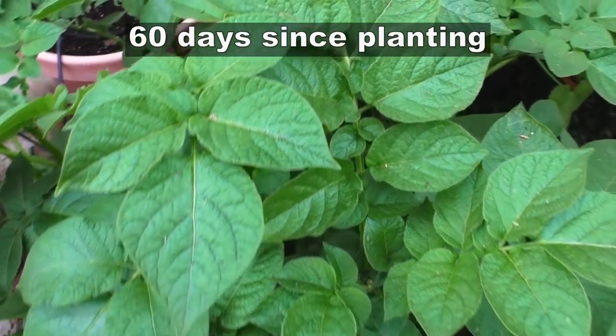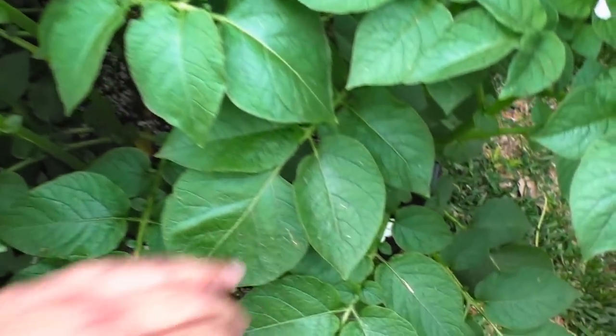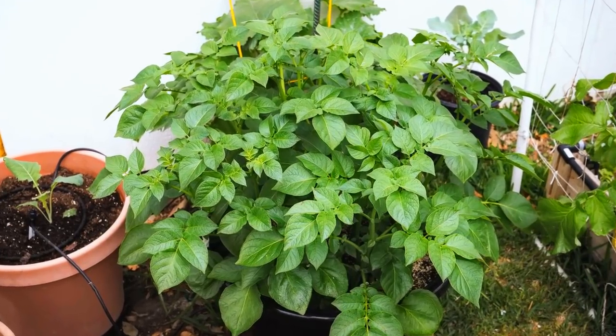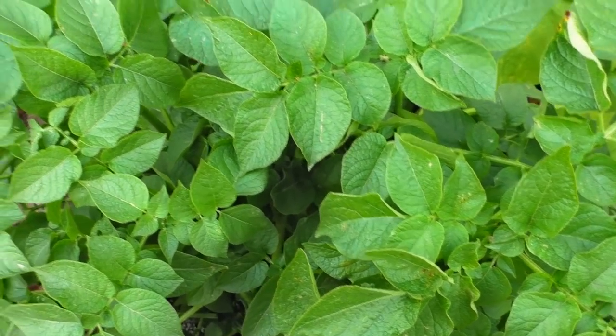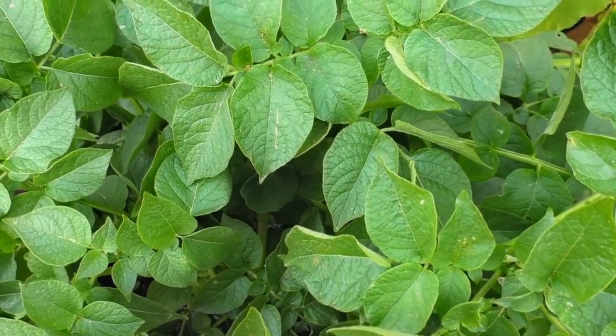As the plant grows, make sure you add fertilizer at least every four weeks. You can see the potato plant has now grown really big and is almost out of the container. To keep your potato plants tidy, you can use a string to tie them together — just a little string like this will keep them in place as they grow really large.